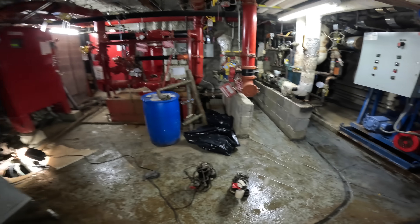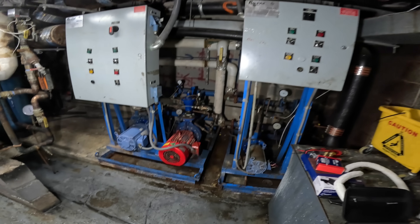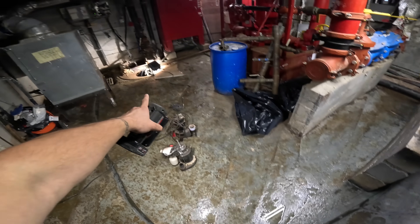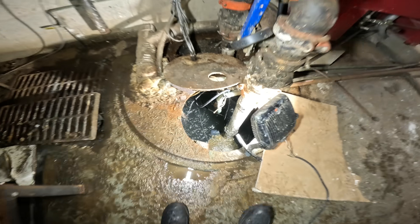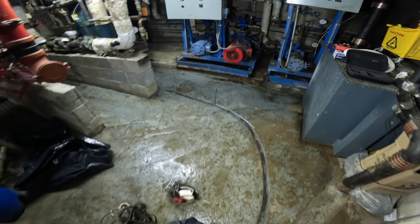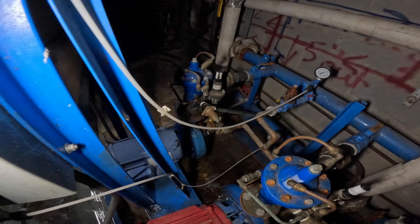Hello everyone and welcome to Jumper Man Tech where we specialize in HVAC. We got an emergency service call — there's a water leak, water all over here. Even this was overflowing, they had a problem. But anyways let's address this one first — this one's actually leaking everywhere.